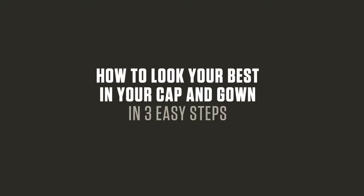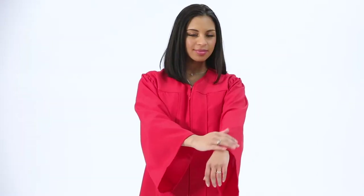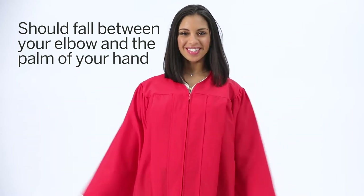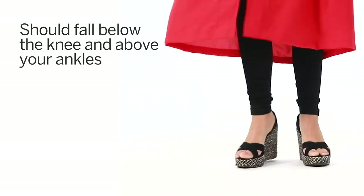The first thing you need to do is to make sure your gown is the right size, so try it on as soon as you get it home. There are no male and female gowns — there's just one gown for everybody. The sleeves should fall between your elbow and the palm of your hand, and the bottom of the gown should fall below the knee and above your ankles.